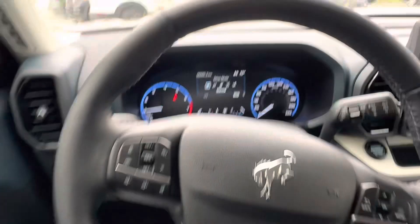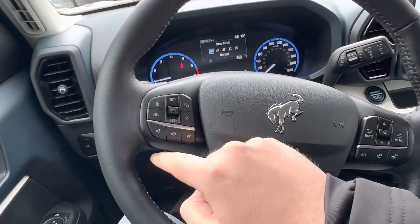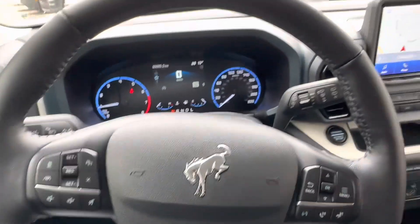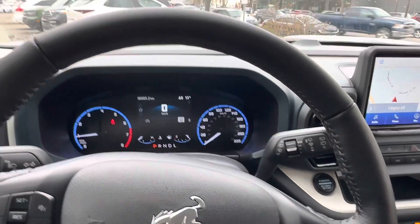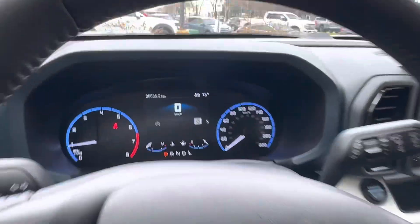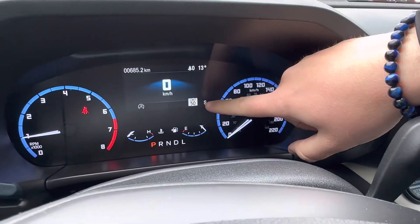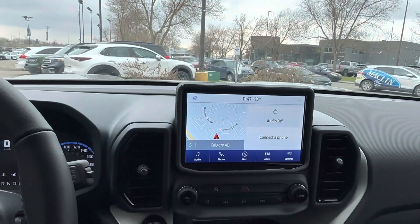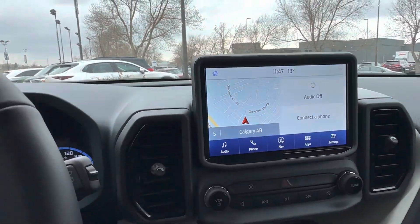You also get fully adaptive cruise control with lane keep assist and steering assist, so it's like 90% autopilot — great for longer drives where you can sit back, keep your hands on the wheel, and the car does the rest. It also tells you the speed limit of whatever road you're on, which is handy especially in a new area.